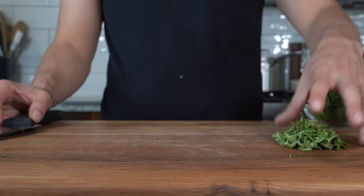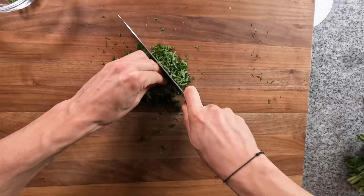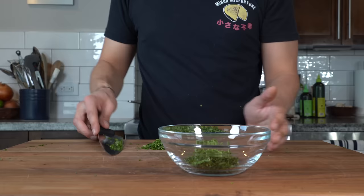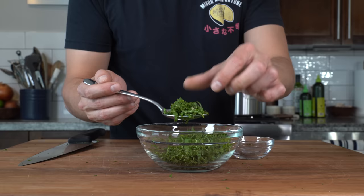I've got the oregano and also about a quarter cup of parsley. Bunch up the parsley tight and give it a once-through with the knife, then place the oregano on top and continue chopping until both are a nice fine chop. Add that to the mint, mix it all together, and reserve about a tablespoon of that herb mixture for garnish at the end.